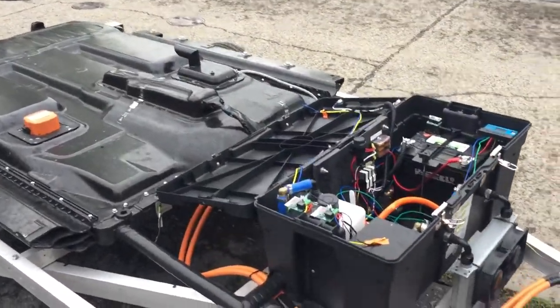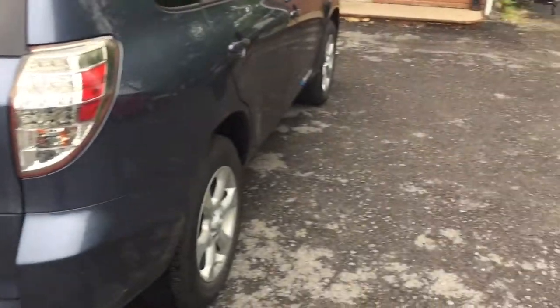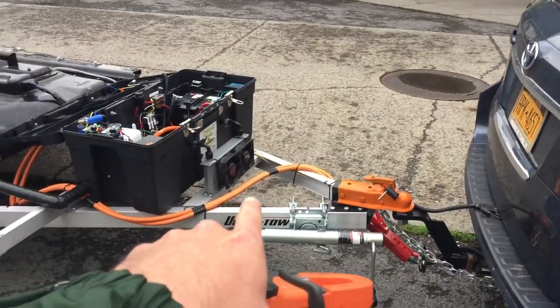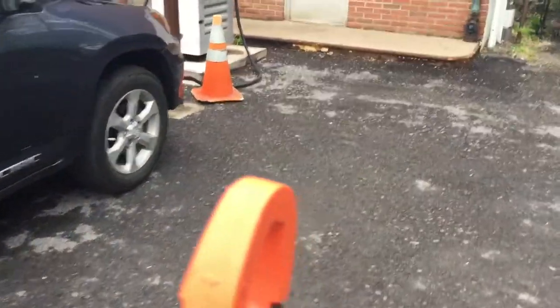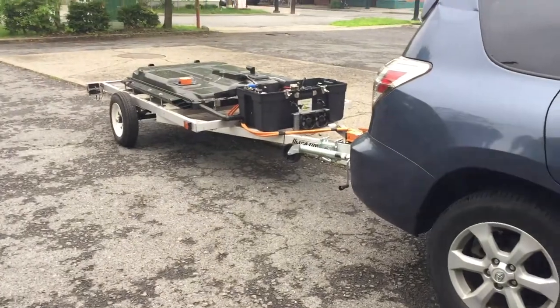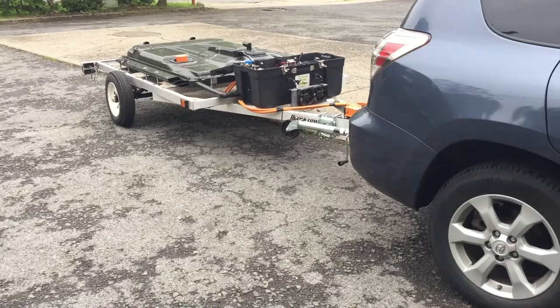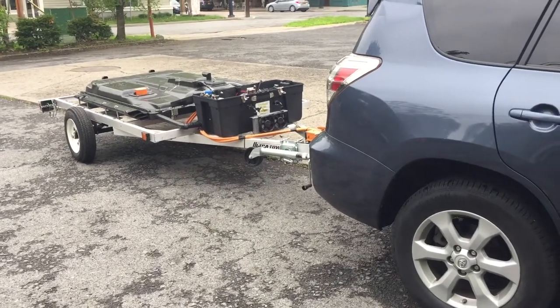One thing I noticed — I'm getting around 82 amps in total, but about 47 amps were going to the T-Rex pack back here and the car's own pack was only getting around 36 amps. I thought that was a little weird, and it makes me think this T-Rex pack might end up charging first, so I'm going to have to watch that and figure that out.